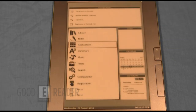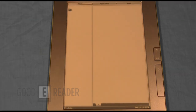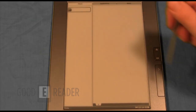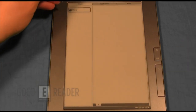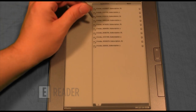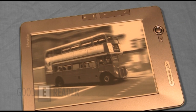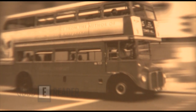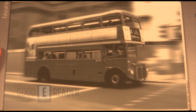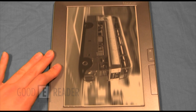Pocketbook normally bundles their e-readers with hundreds of free ebooks, pictures, and music so you can get reading right away. You could also load in all your own content. They pre-bundle devices with songs, photos, and books. Look how that looks — amazing. This is where 9.7-inch e-readers really shine; the resolution is phenomenal.